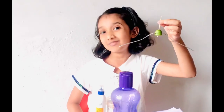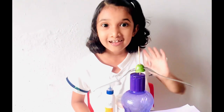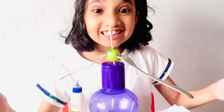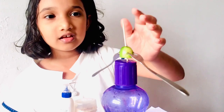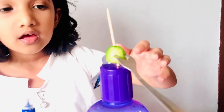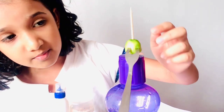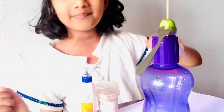Now we can keep this on top of this bottle. Oh look, it's balancing! Let me shake it a bit. See? Isn't this amazing? If I disturb it, it still won't fall. The center of gravity of this system lies on the tip of this toothpick.